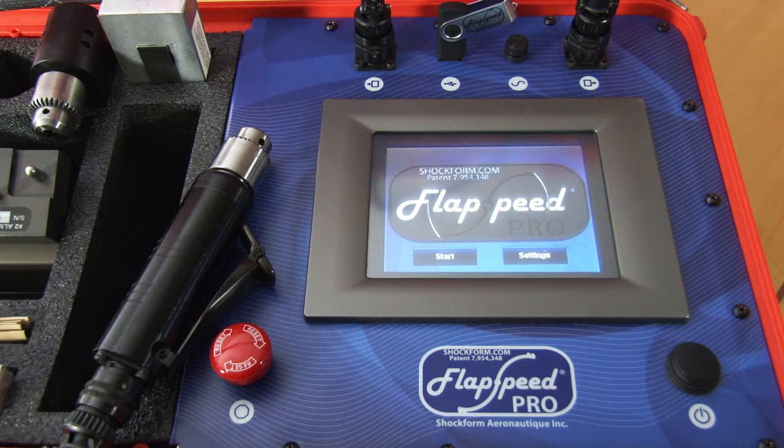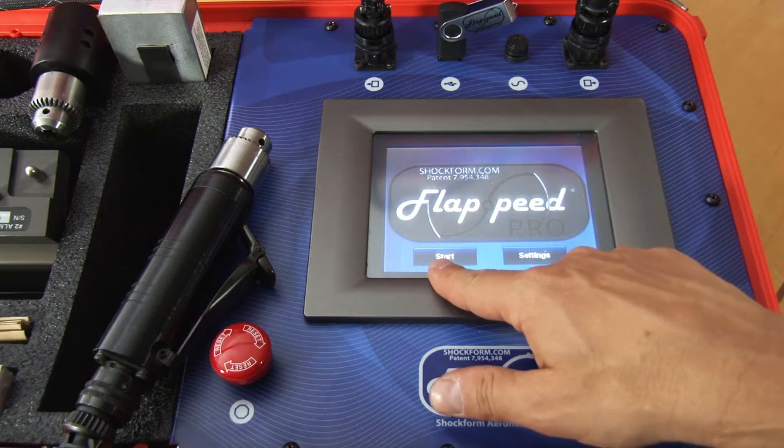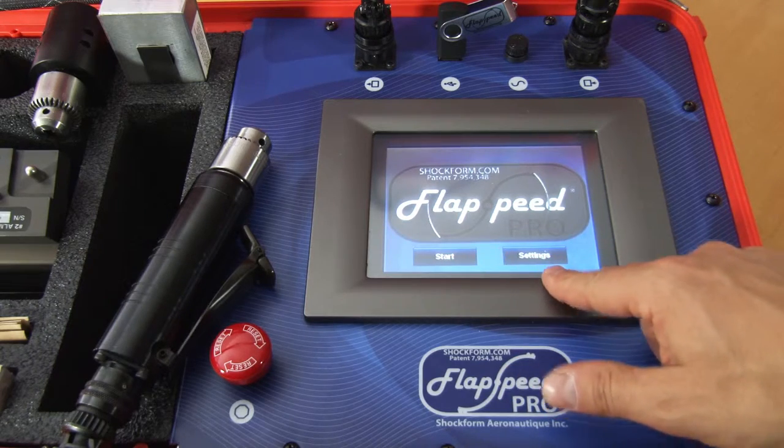On the main menu you have two choices: the start button on the left and the settings button on the right.